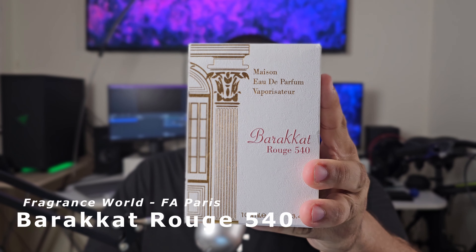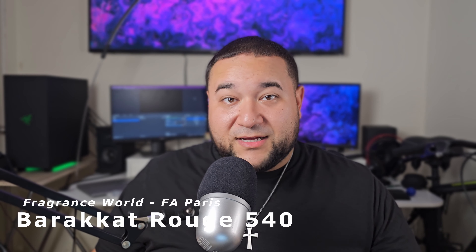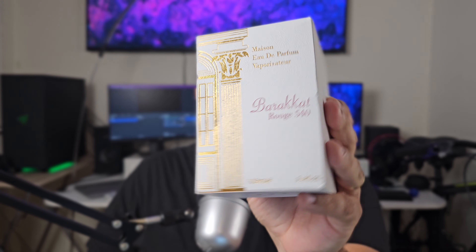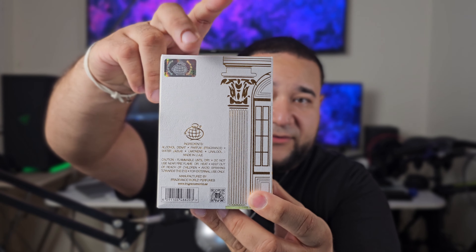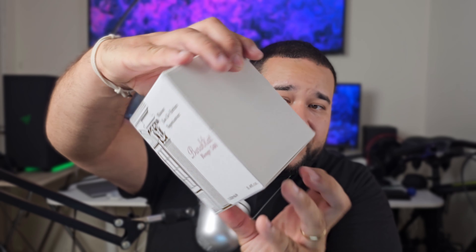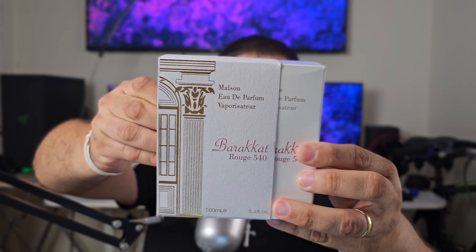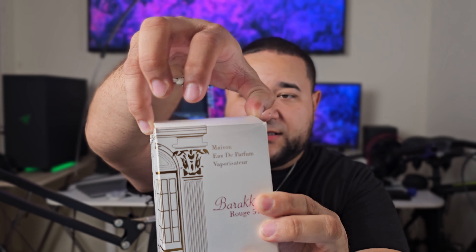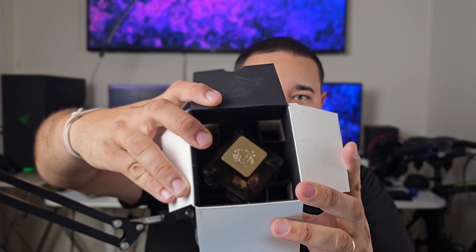The fragrance we're going to be talking about is called Barricade Rouge 540 — you heard it right, Barricade Rouge 540 — and this is a clone of Baccarat Rouge 540. It's a 100 milliliter bottle and here is the box it comes in. Nice box, with some designs on the side, a sticker of authenticity, some information at the bottom, and the Fragrance World logo at the top. You actually slide it out like this — a nice little sleeve.